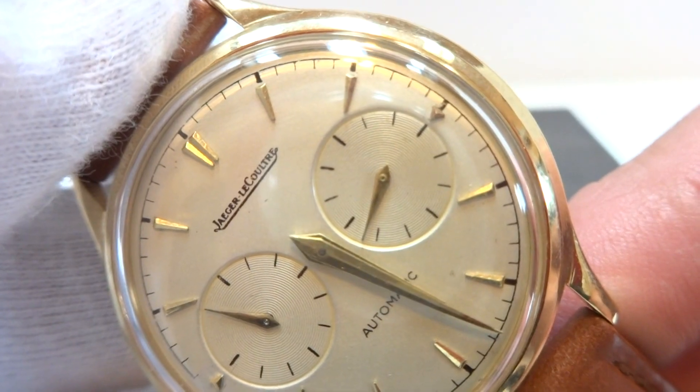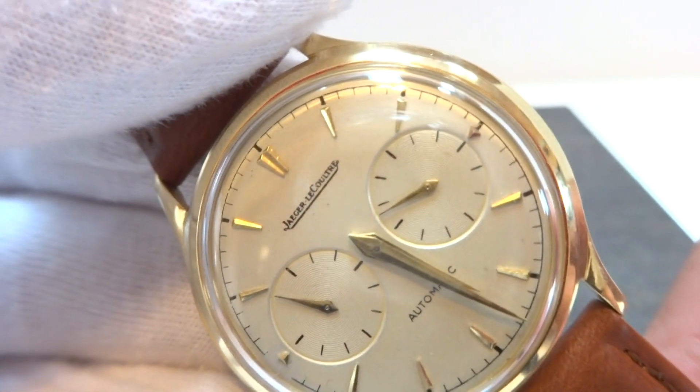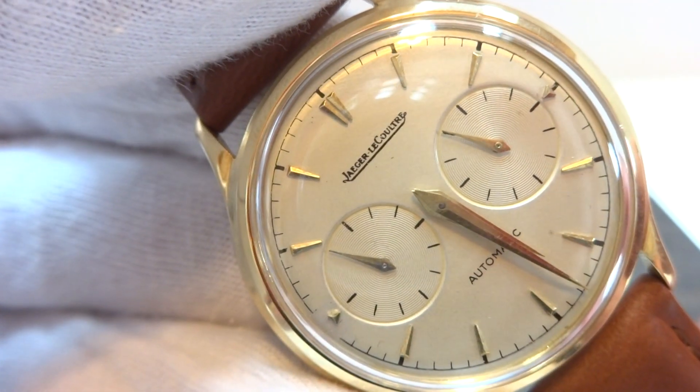Let's show how this works. I'll simulate a few winds. You can see that it starts working right away. So you put it on your wrist, you move for 15 seconds and then it starts working.